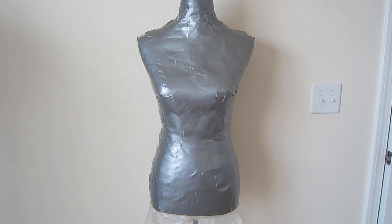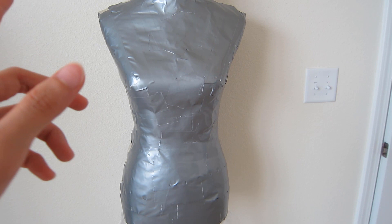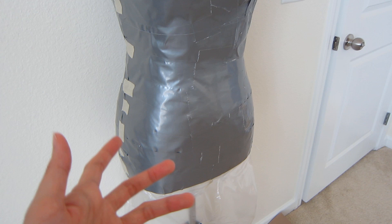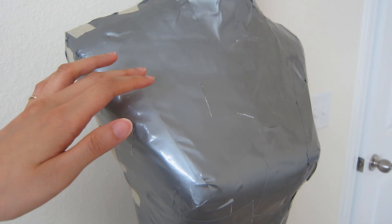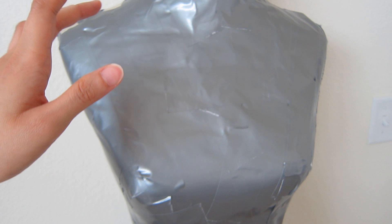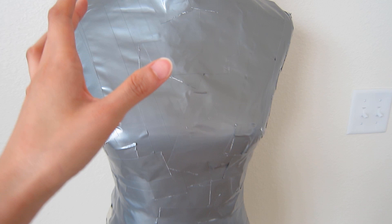Typically when people use this duct tape technique to build their custom dress form mannequins, they'll take the duct tape layer off the model and then directly add crumpled up newspaper, stuffing, or spray foam that hardens over time inside it — and that's how they get theirs to keep their shape. The reason I'm doing it differently is that adding a layer of paper towel with watered down glue is a technique used to simulate the pattern of tree bark. So I'm going to try that now and see how it turns out.